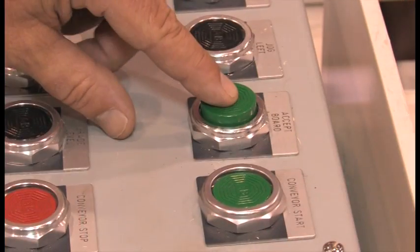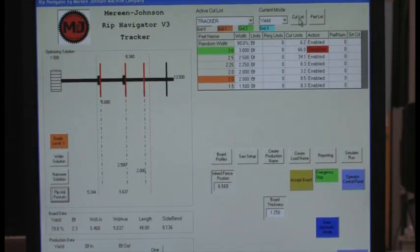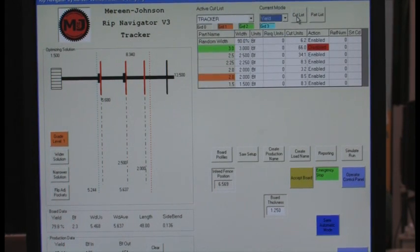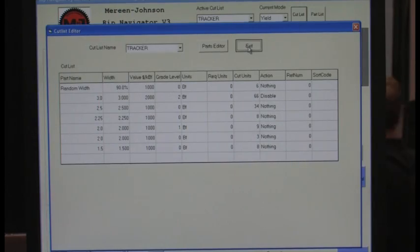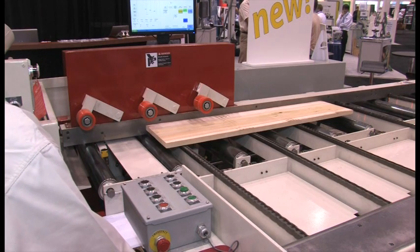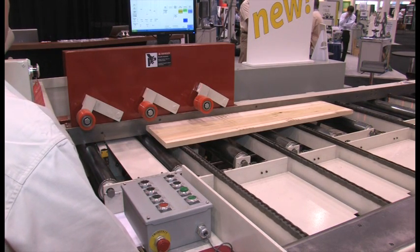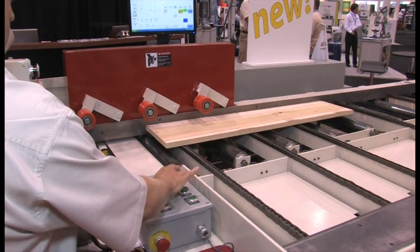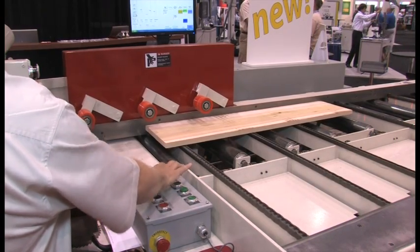Now right behind you here, the controls look fairly simple. What we have is our computer monitor which is showing you all the information that the operator uses — what the size of the cuts will be and what yield he is getting for the board. Then we have our control panel that will allow him to jog the solution left or right on the board and also to change some features to get a different size if he wants. Once he likes his solution, he just accepts the board and it goes through the rip saw and his pieces are cut.